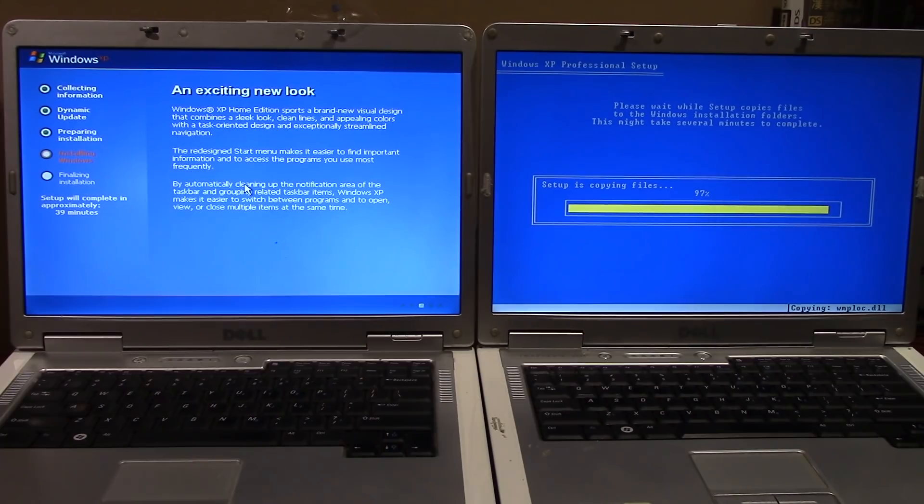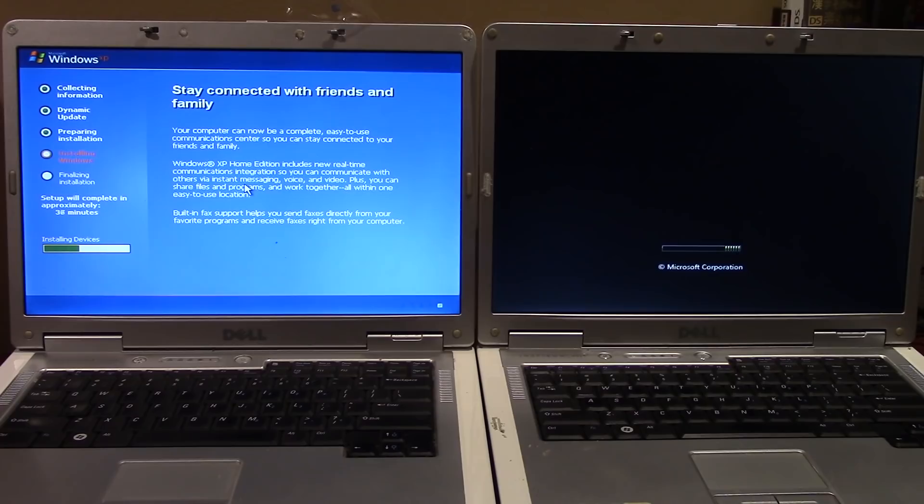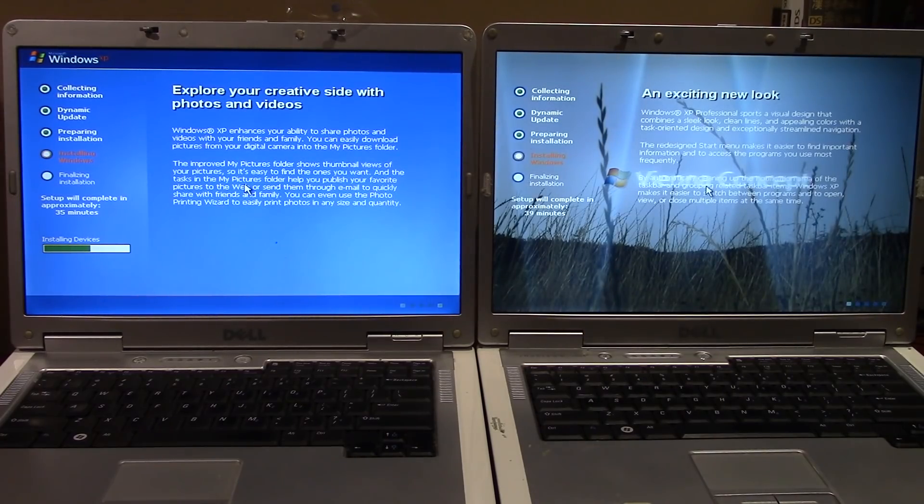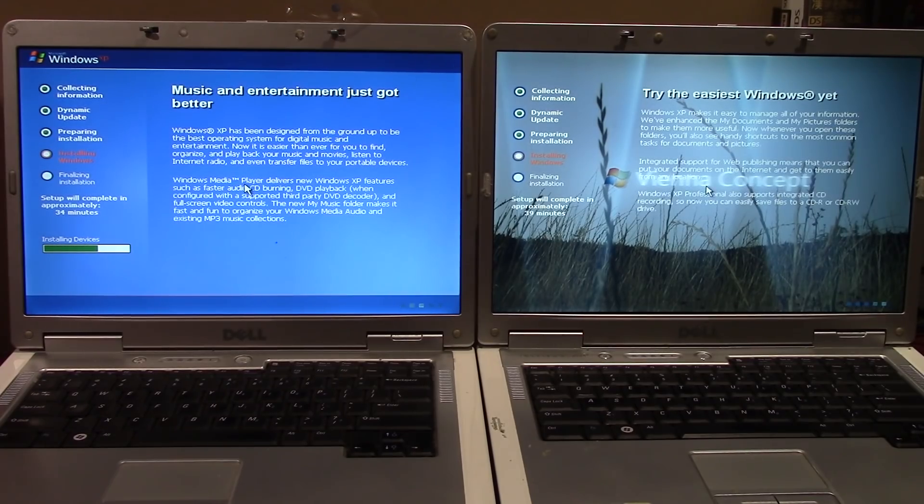I'll call the left machine 'vanilla' and the right one 'Vienna' from here on. The Vienna machine is now showing a Vista-style boot screen even before the full installation is done, which is a nice touch. The vanilla machine is at 35 minutes remaining and the Vienna machine at 39 — I'll pause and return at the next setup phase.